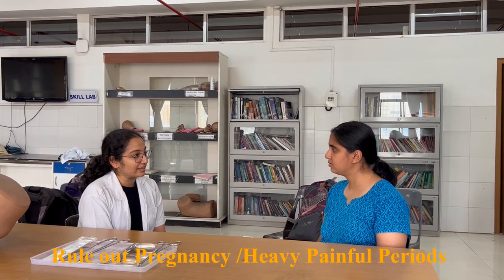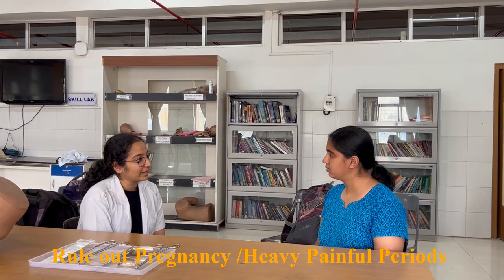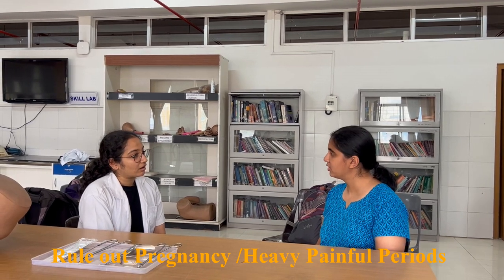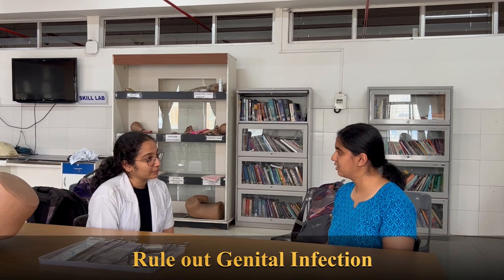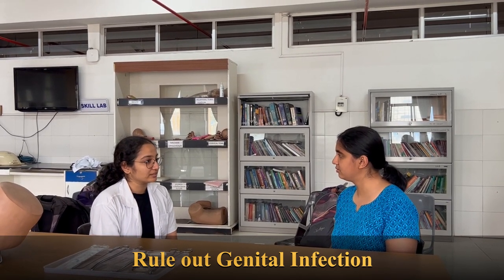During your menses, do you experience heavy menstrual bleeding? No. Do you have severe pain in the abdomen during your menses? No. Have you recently taken any treatment for an infection of the genital tract? No, I have never taken. Have you ever had an ectopic pregnancy? No. According to this, I think we are fit to insert the copper T, so we should start.